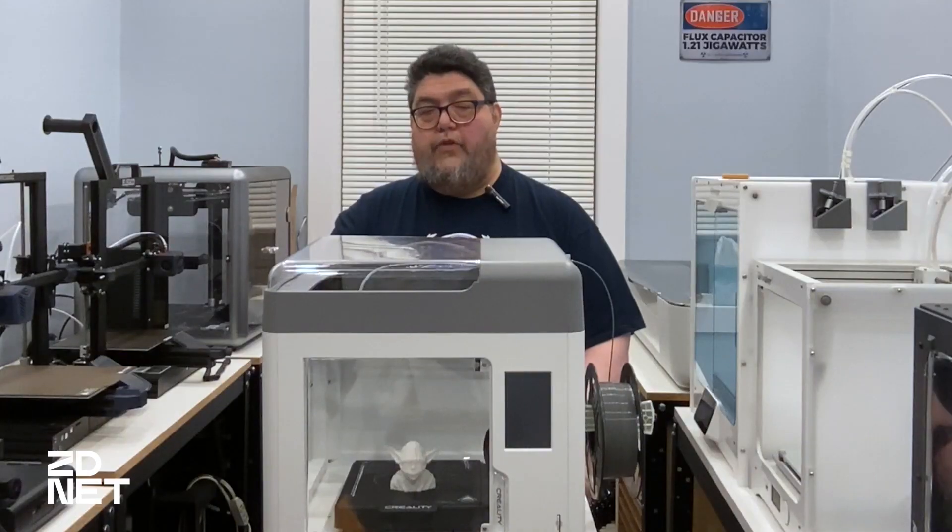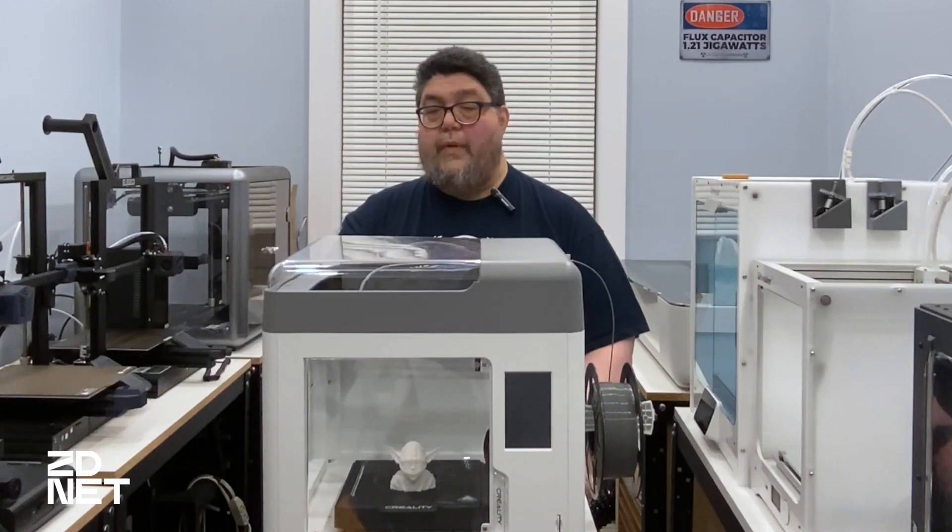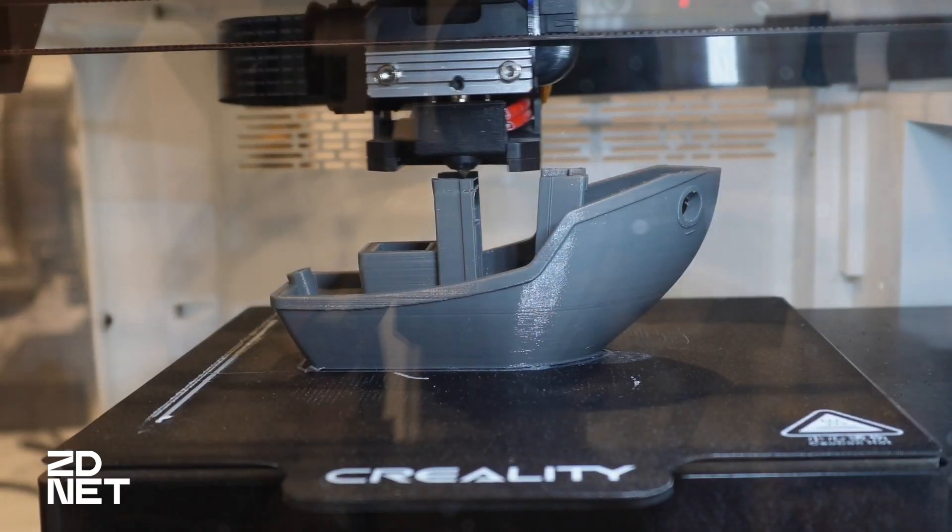That brings us to the Surmoon's touted feature of silent printing. Once the printer gets started, it's not terribly noisy, but it gets really loud when it starts up. There's also noticeable ambient fan noise.